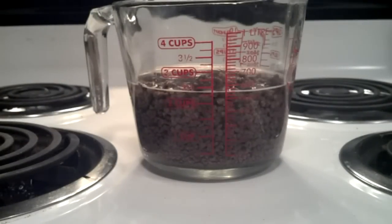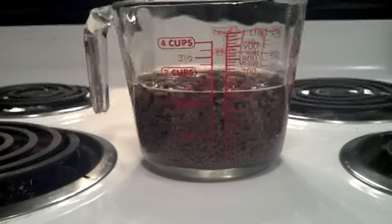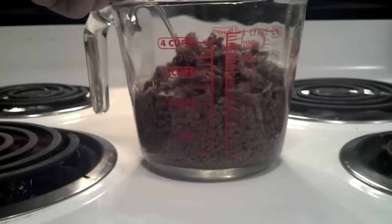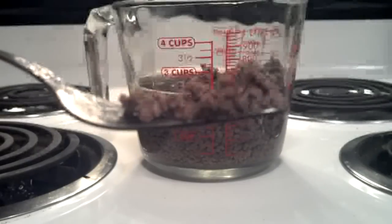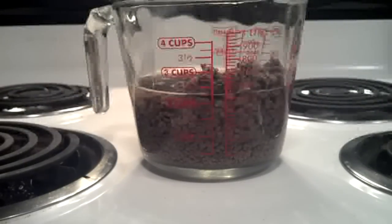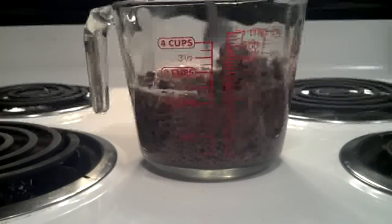Now I'm going to go ahead and make dinner with it. It tastes like unflavored fried beef. I just tasted some — it's fine, it's normal beef. I'll go ahead and strain this.